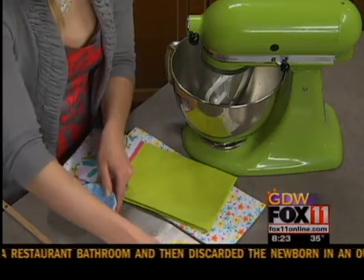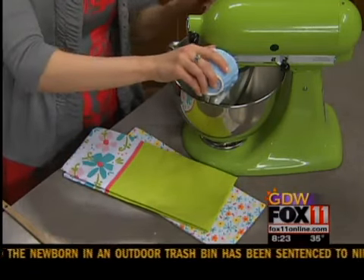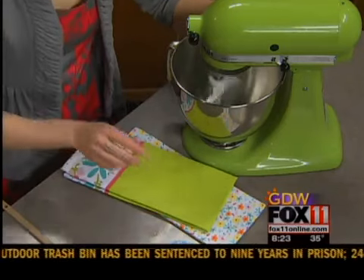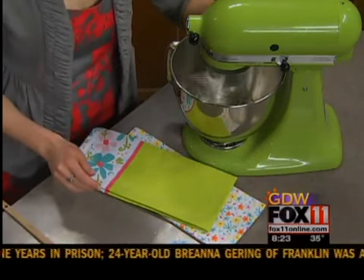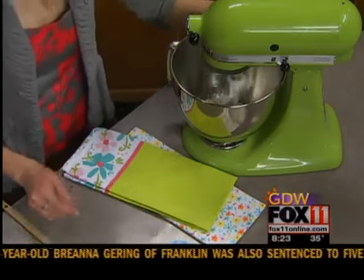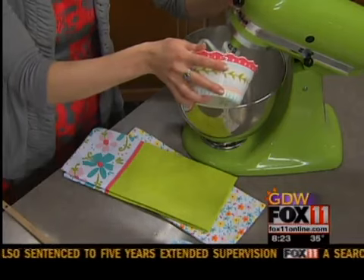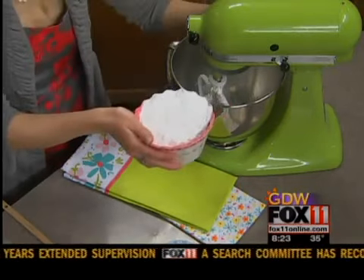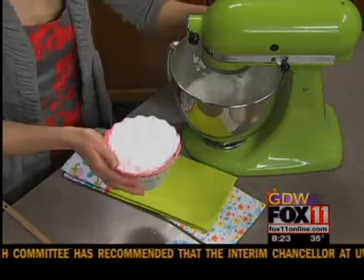What else did you just put in there? A quarter cup of butter, a teaspoon of vanilla, and a quarter teaspoon of salt. You want to cream that all together, and then add three cups of powdered sugar. Add that slowly so it gets incorporated — otherwise it'll all kind of come up in your face.